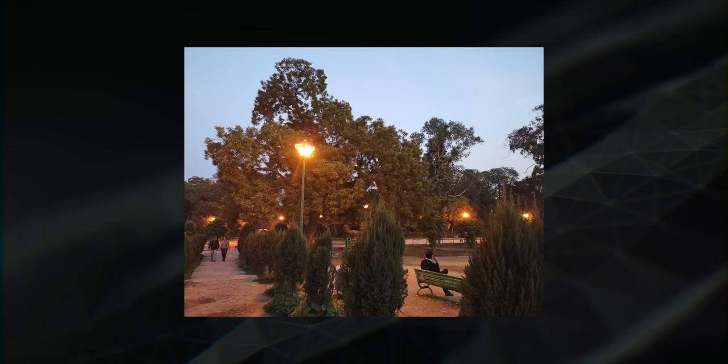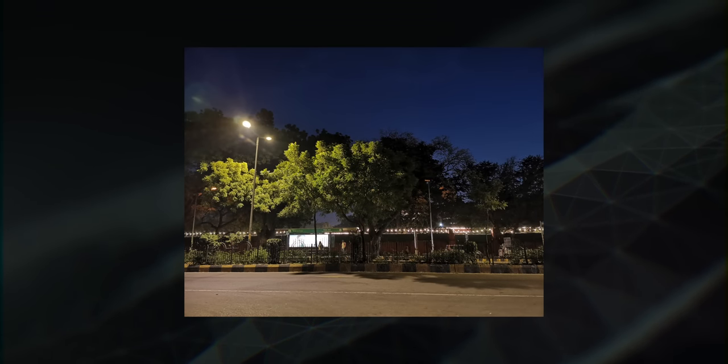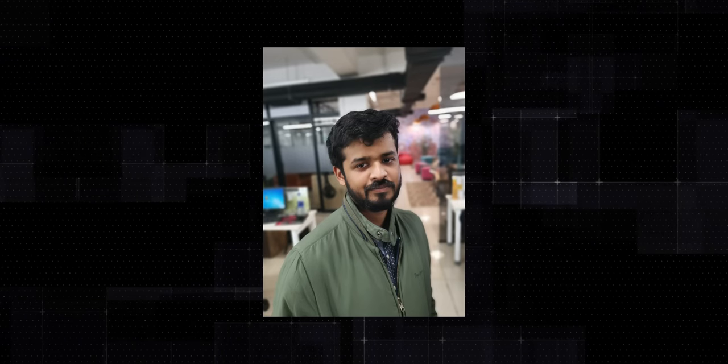In low light, the View 20 captures bright shots, but things are a little inconsistent — sometimes photos don't have a lot of detail and noise creeps in. There's also the portrait mode, where the View 20 for some reason smoothens the face, and before you say it — yes, I have beautification disabled. Some photos look fine, but when you zoom in, almost every portrait mode photo has a bit of smoothening going on, which kind of ruins some shots.